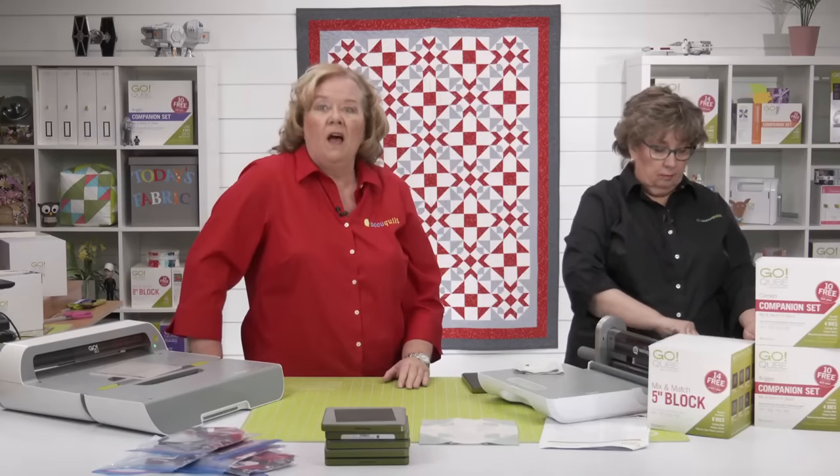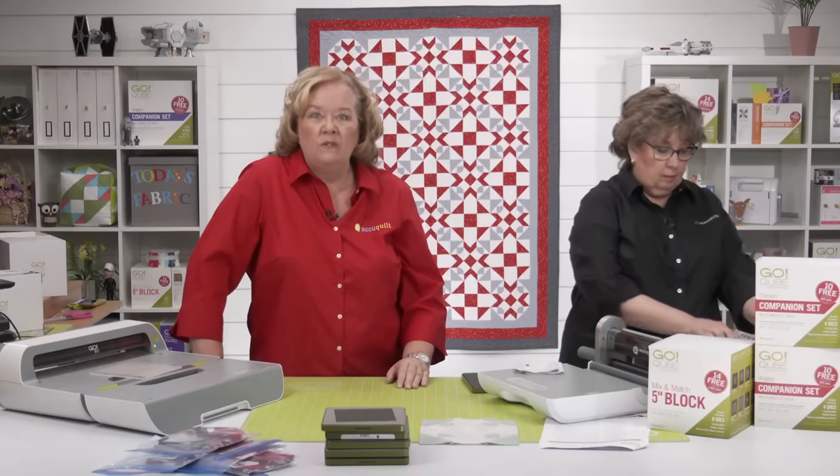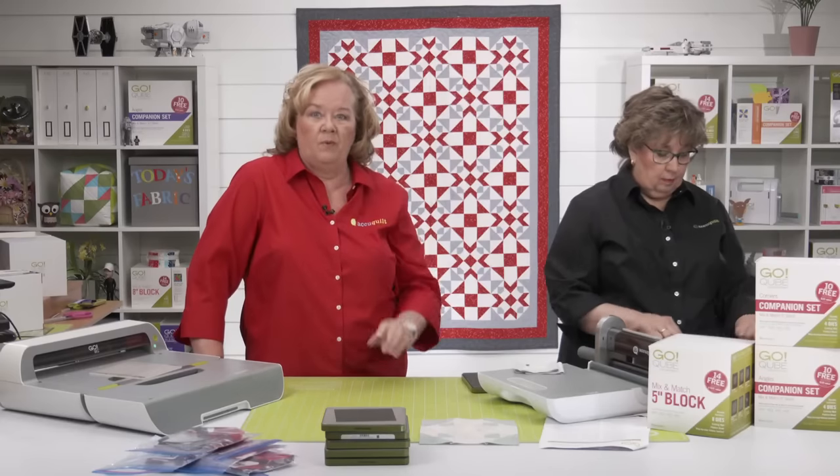It's called Go Quilt. You just need to log into your AccuQuilt account and it's in the top right-hand corner.